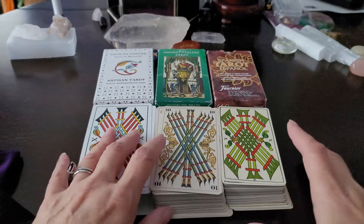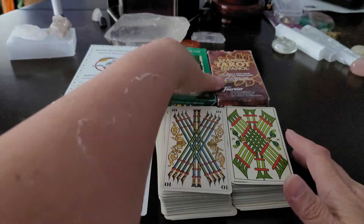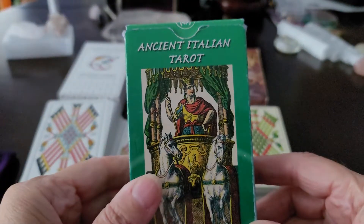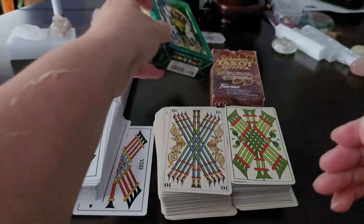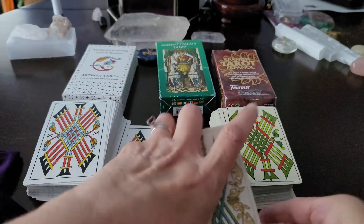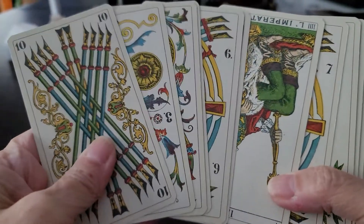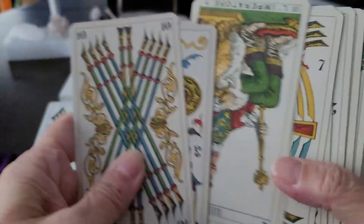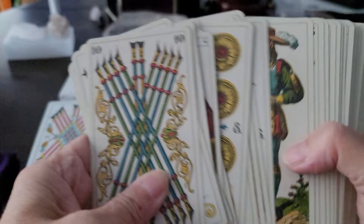For the longest time I had two workhorses. I had the Italian Tarot by Los Scarabello — the Ancient Italian Tarot. I love this deck. It's really beautiful; it's got the Italian sensibilities and sensitivities. It is just breathtaking and so beautiful.